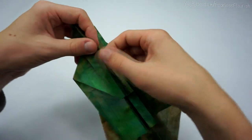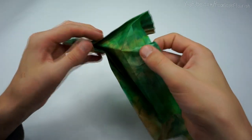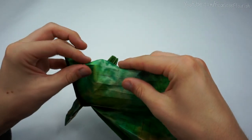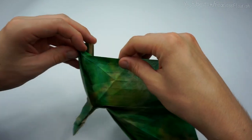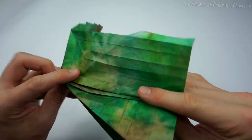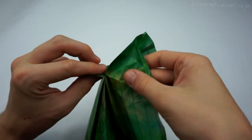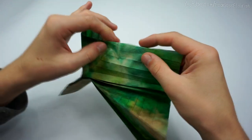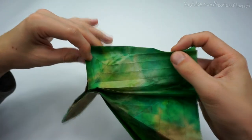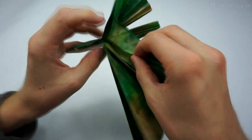Now the same thing on this side — fold all the layers over. Open up, mountain fold on the first crease, then the valley, then the mountain.